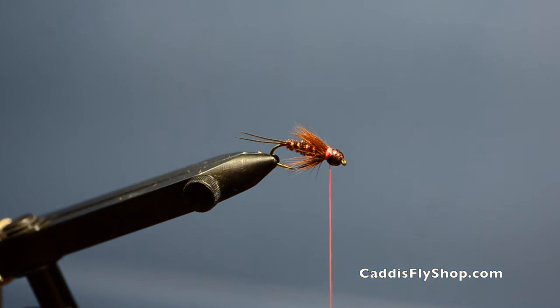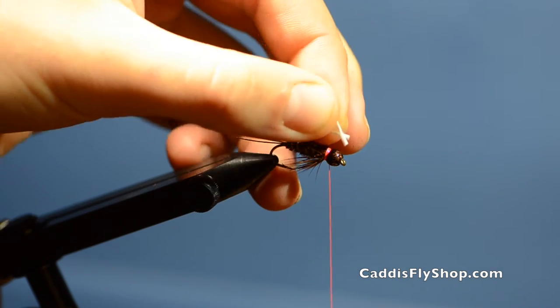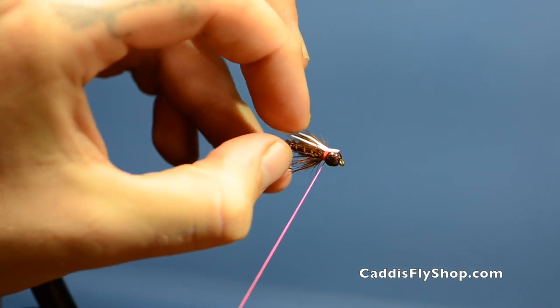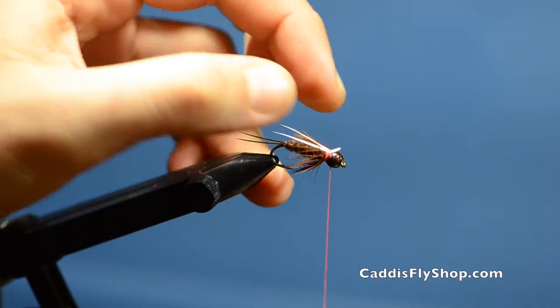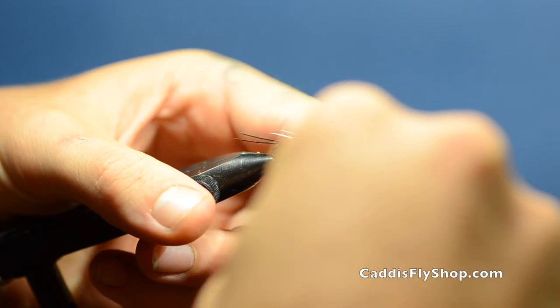Next thing I'm going to do is add my wings — these are also goose biots, white ones. I like to tie these in with the curve going the opposite direction from the tail, so they curve over the body of the fly. Clip the tags there.